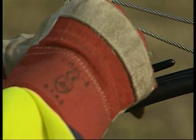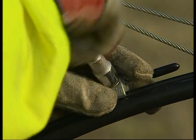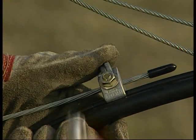Tighten by using a 13mm spanner until hand tight, and you can see that the tension has actually cut through the insulation and made the contact.